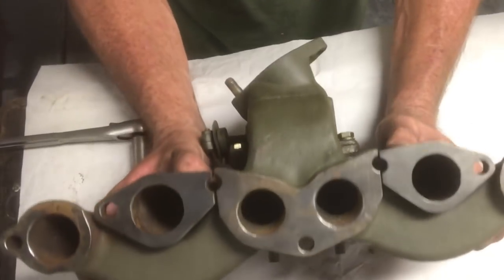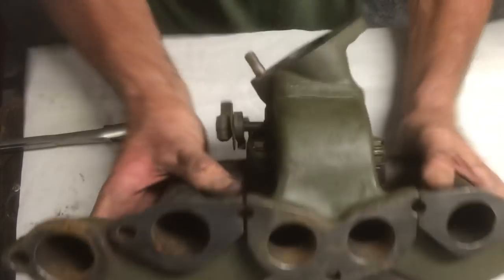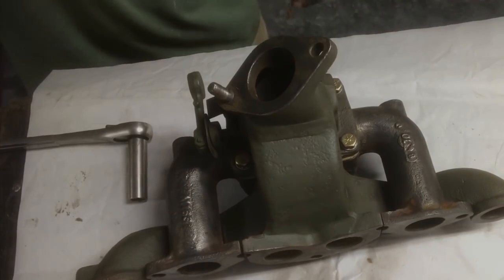In the next video, I'll be actually installing this onto the L134 engine. Hope you enjoyed it. Keep it safe, and happy Jeepin'.